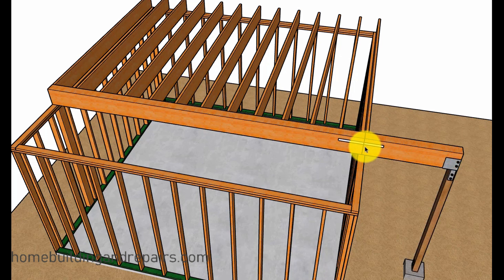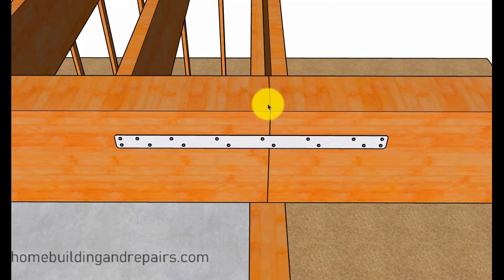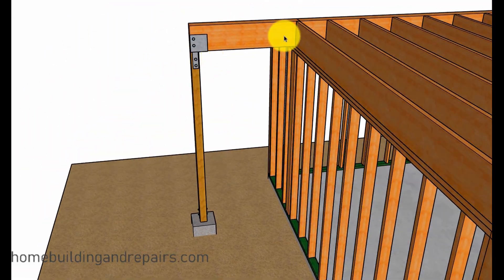In the next example, we're simply adding another beam with a post supported with a concrete footing. You're probably going to need a strap, and you can see here where we cut some of the beam back so that our new beam could sit on top of the load bearing wall. You can see here where we have a post and the load is transferring down to a footing. If you need it to cantilever for whatever reason, you're probably going to end up replacing the beam.